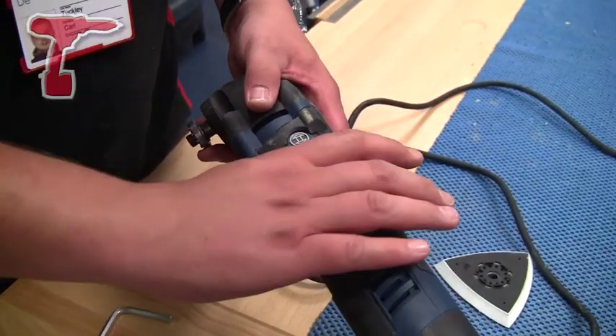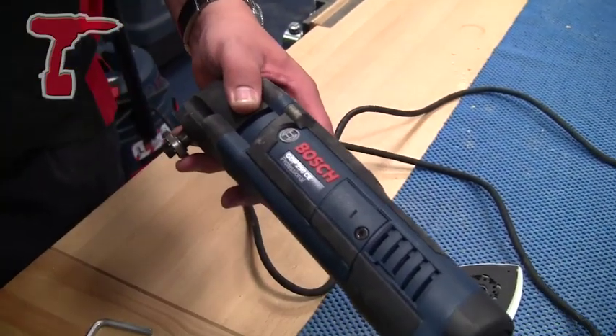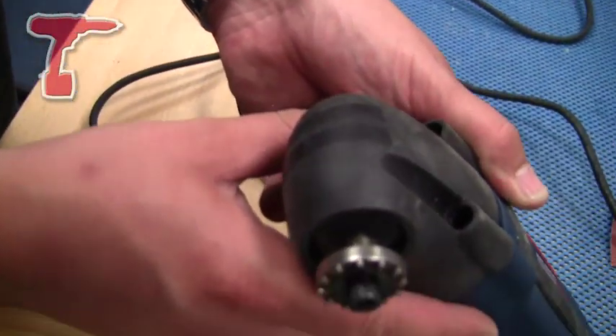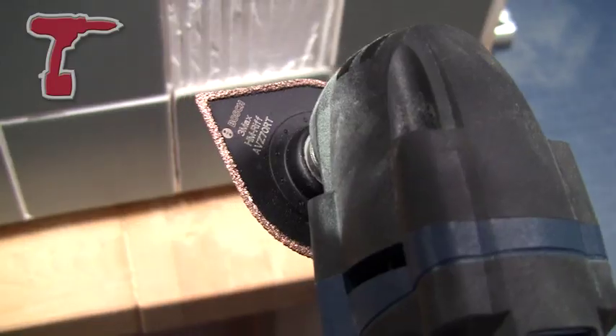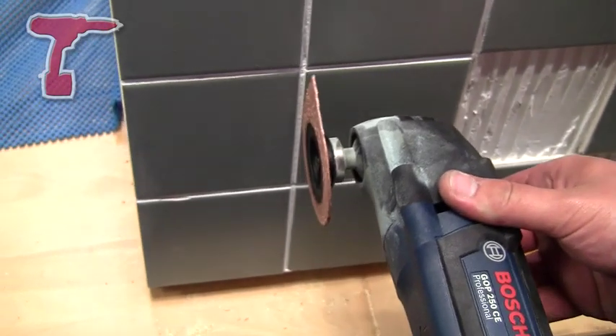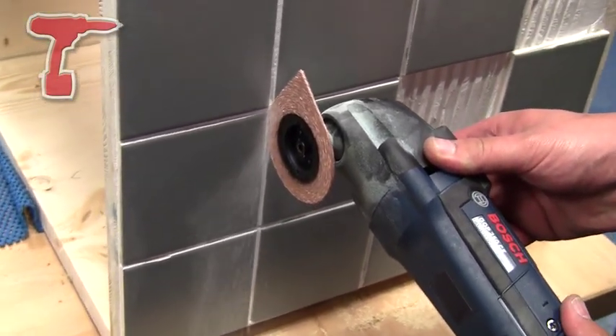For ergonomics, this machine has the smallest grip circumference on the market, with soft grip areas on the front for comfort. On the front we also have rubber protection plates to ensure we don't mark any work. The machine oscillates at 20,000 oscillations per minute, at 2.8 degrees — 1.4 degrees in either direction.